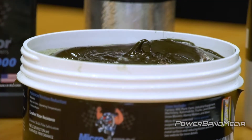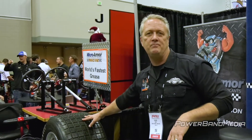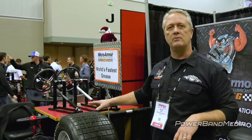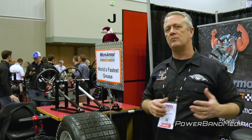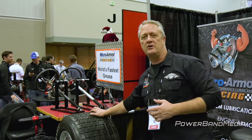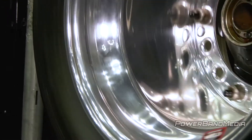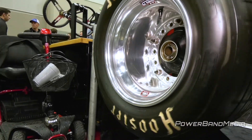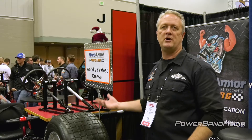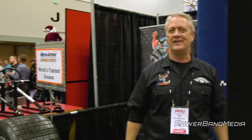We supply that in a tube and a one-pound tub. Swing right over here — what we've got is a dirt late model setup with just normal Timken bearings, no special coatings or polishes, normal bearings used with our Micro Armor 6000 grease. This has two years in a dirt late model, tearing up dirt and sand, and you can see it still just glides nice and easily. It's protecting those bearings, they don't wear out, it continually fills in the scratches and makes things perform better.